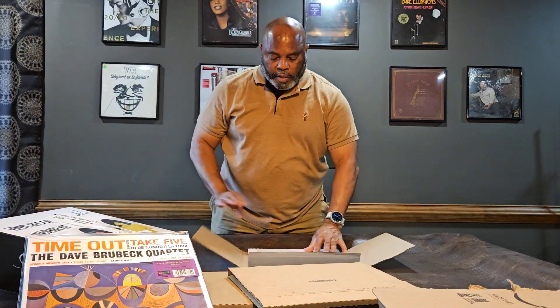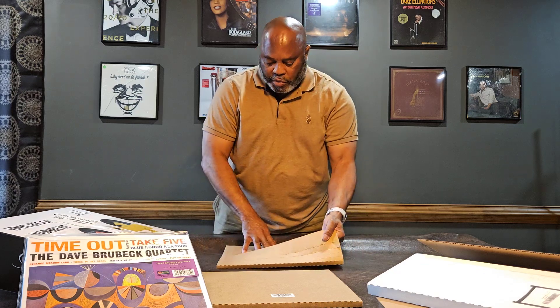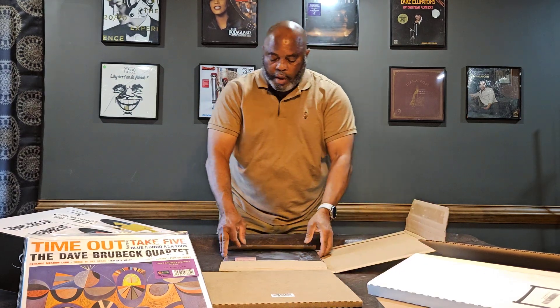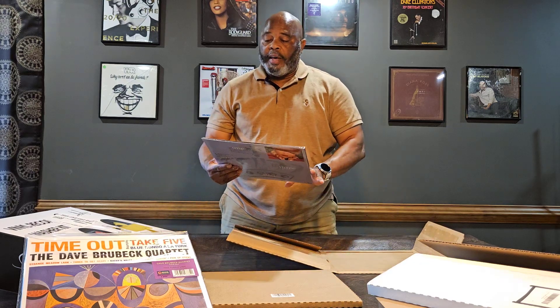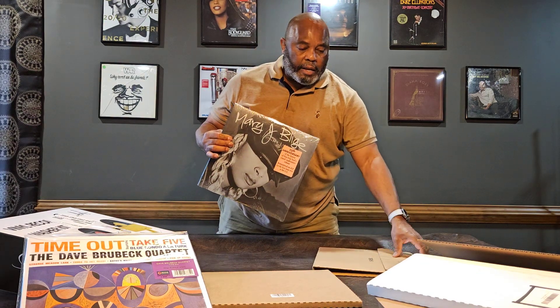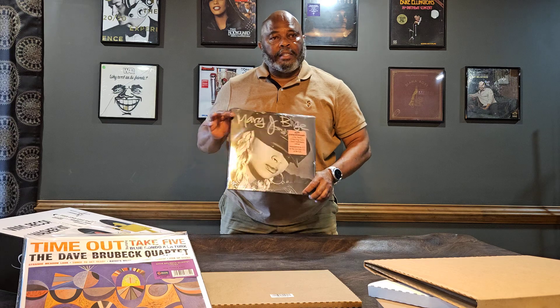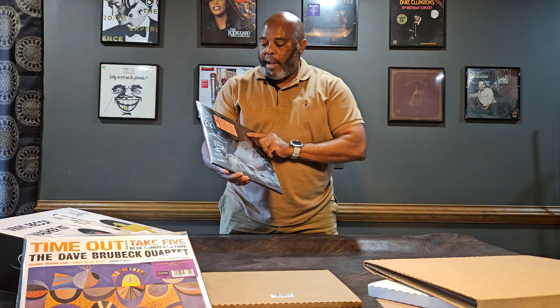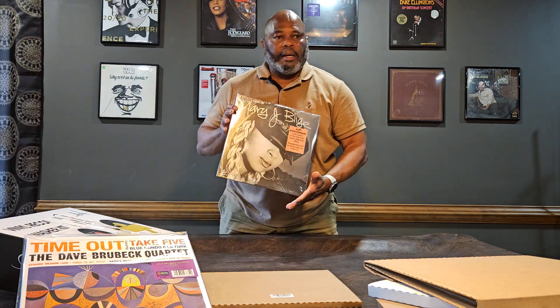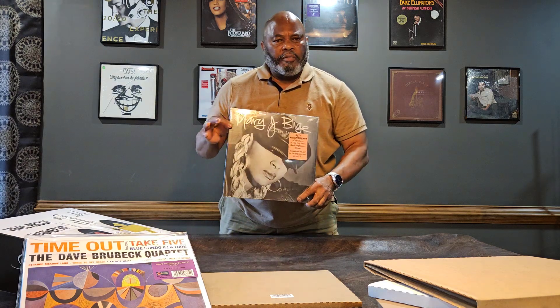Number two on new record day — this album is the 25th anniversary of the queen of hip-hop soul, Mary J. Blige. She just had a special detailing this album — 25 years, it's amazing. After watching her show, I looked to buy this album and at the time it was like $99. I didn't want to spend $99 for it, but just recently I found it for $35 or $39, so a significant drop.